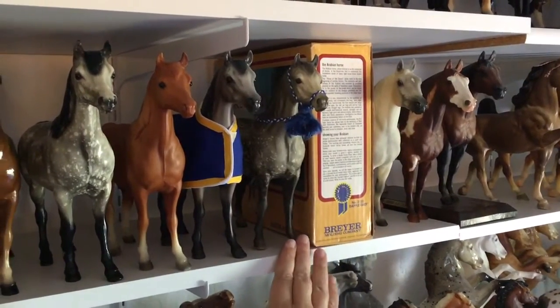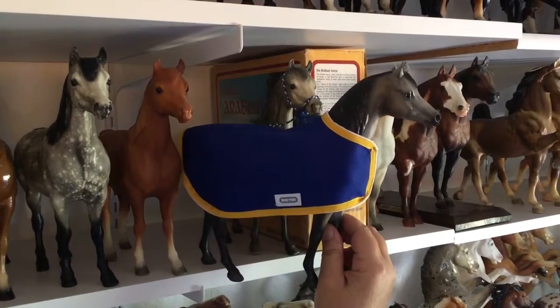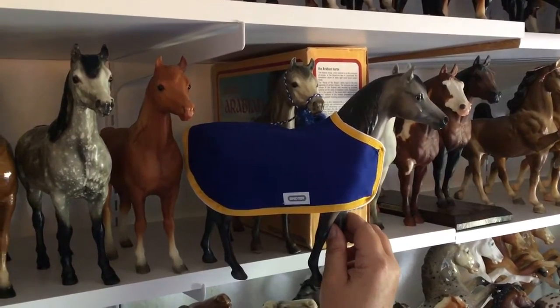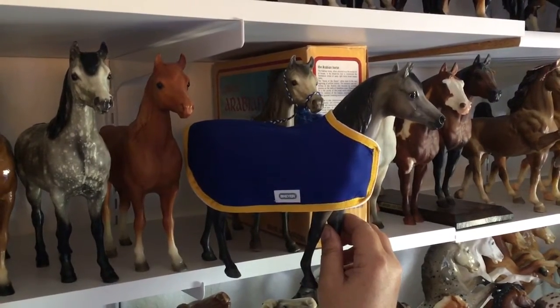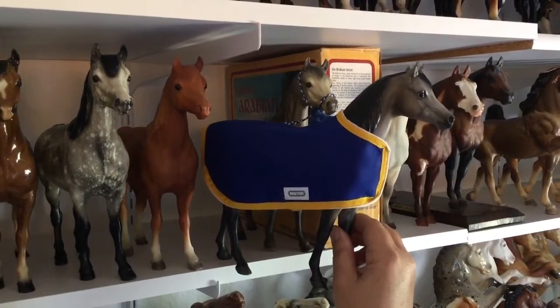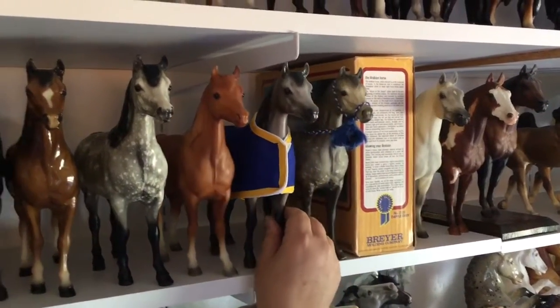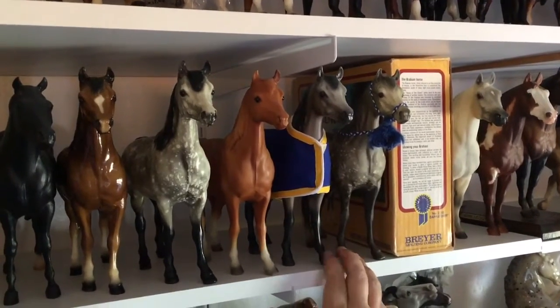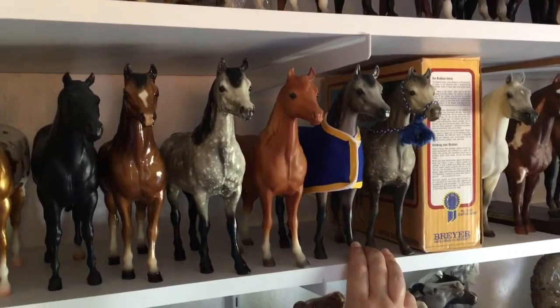Wanted that one for a long time. This is La Jolla. She is from the Briar Passage to the Pacific event in San Diego. I keep her in a little blanket because she's kind of matte and a little fragile for paint. They only made a very small number of these — maybe 50, maybe fewer. Love the Proud Arab Mare. She's gorgeous in that color and I'm very happy to have gone to that event. It was a lot of fun.